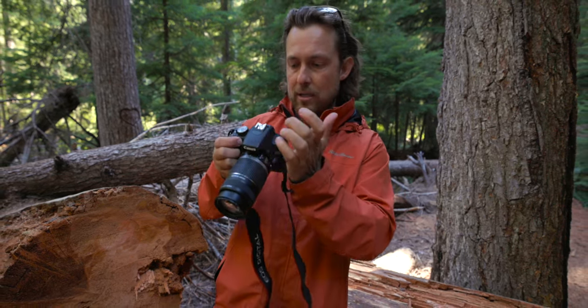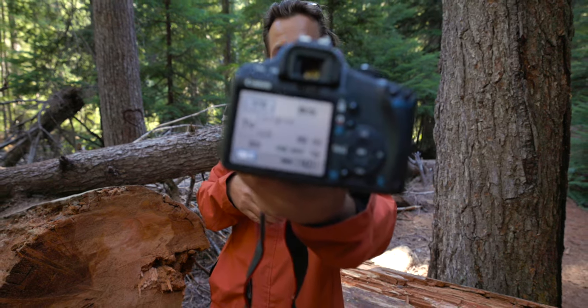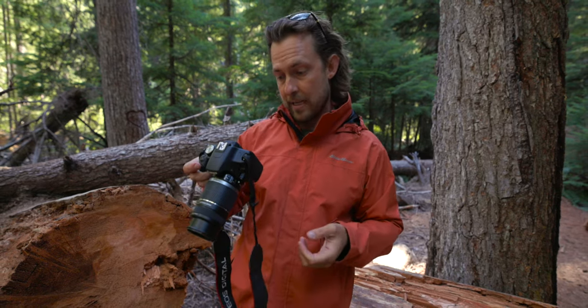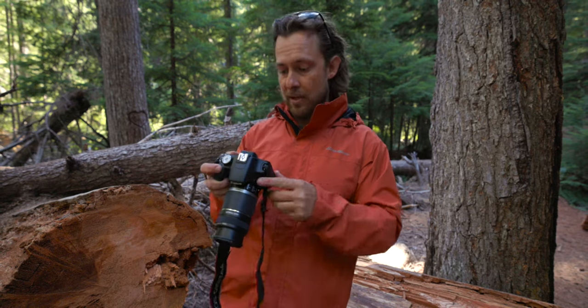I bumped the camera and the screen came on and I can see all the features. You can hear it trying to click. Now it's on — now it works again. So there's something loose somewhere. I guess I can send it out and see if it's broken. But now that it's working, I'm going to try to take the pictures that I missed before.